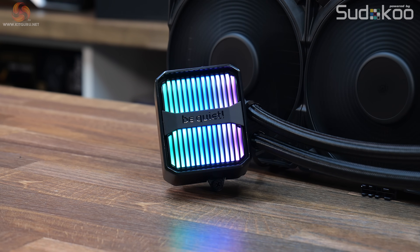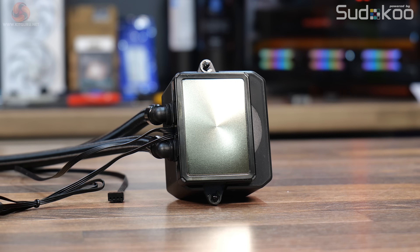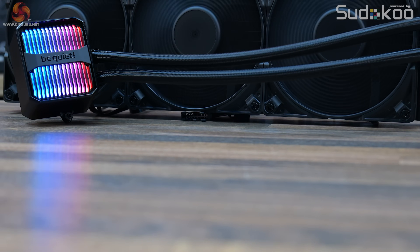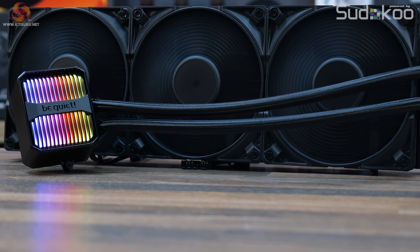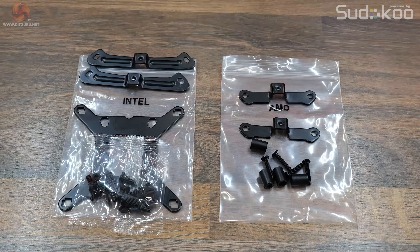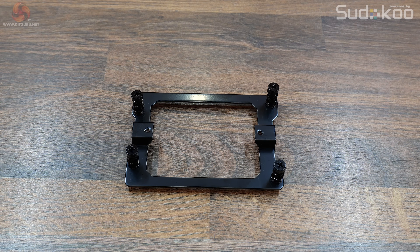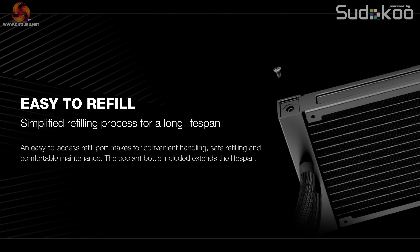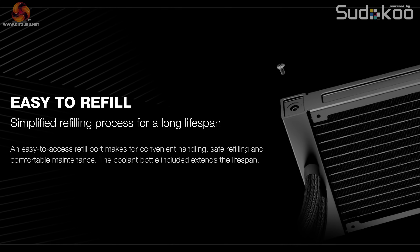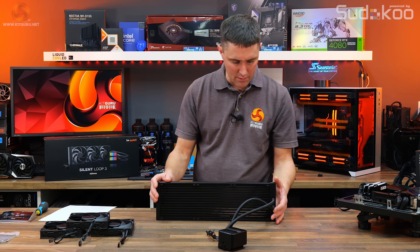According to BeQuiet, the Silent Loop 3 offers high-performance cooling for modern CPUs with its powerful three-chamber pump, a large area high-density cold plate finstack, and Silent Wings PWM high-speed fans. It features a premium yet elegant design with discrete ARGB CPU block lighting. It's available in 420, 360, and 240mm sizes, includes support for all current desktop sockets including AMD Threadripper with the 360 and 420mm units, and comes with a three-year warranty.